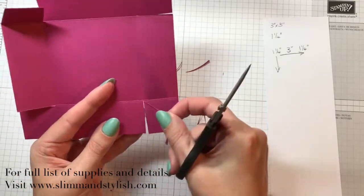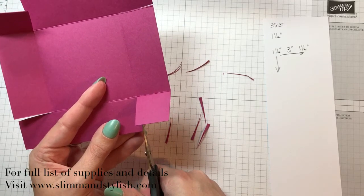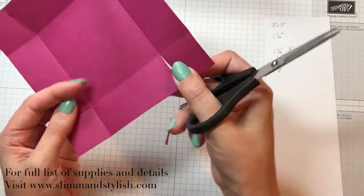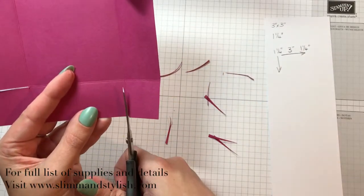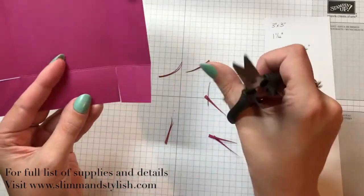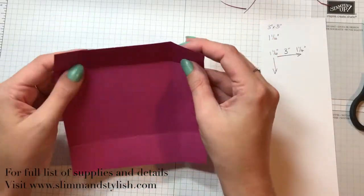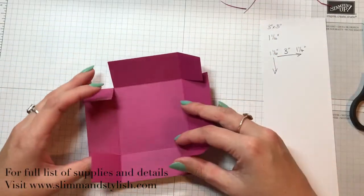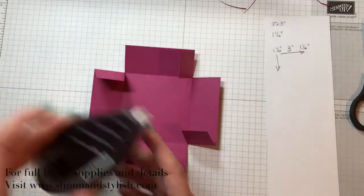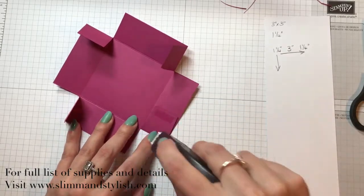Straight up and tab it again. So now you've got the start of your box. I'm going to use Fast Fuse for this because it's card on card and it's going to be travelling in the post, so it's going to get knocked and bashed around.